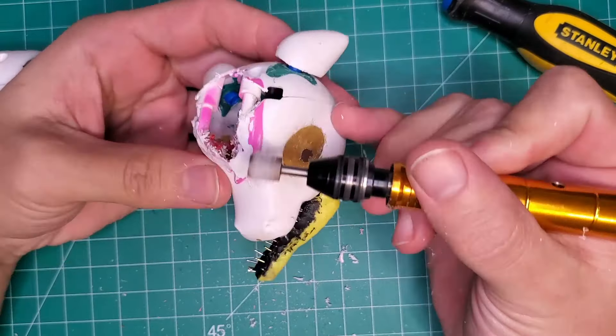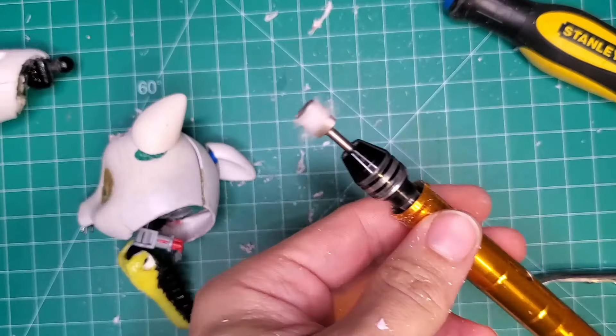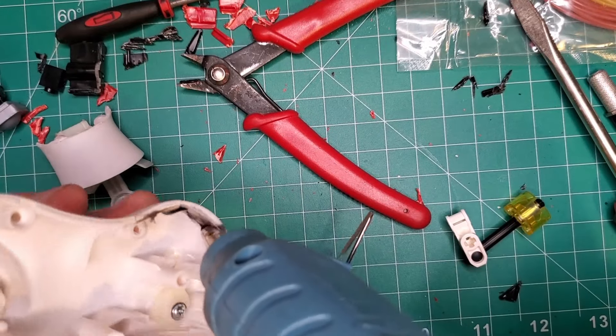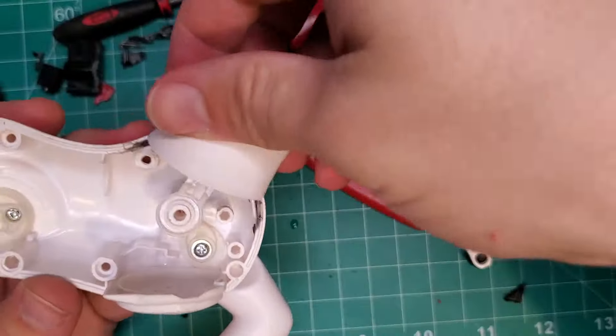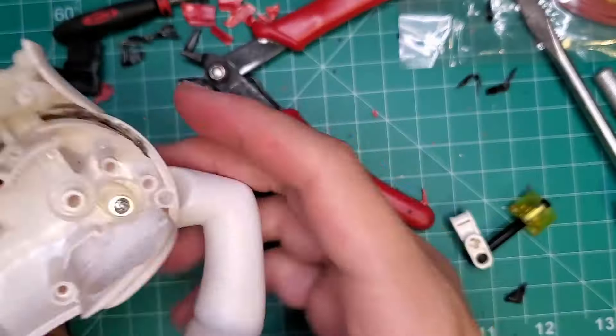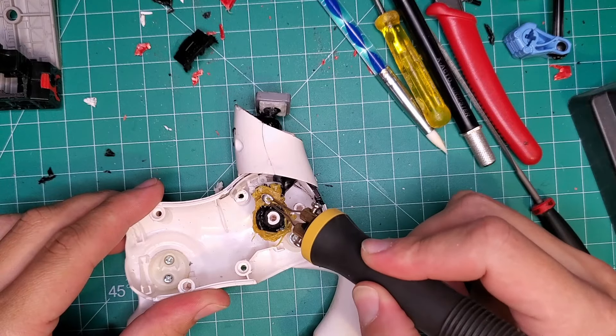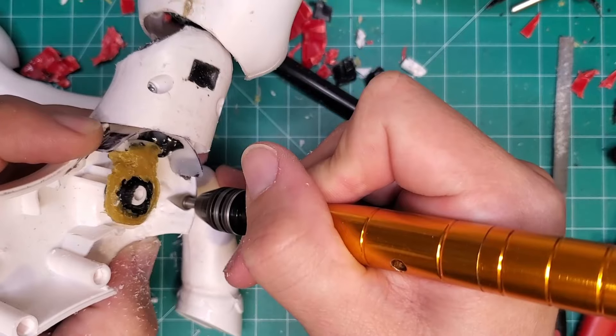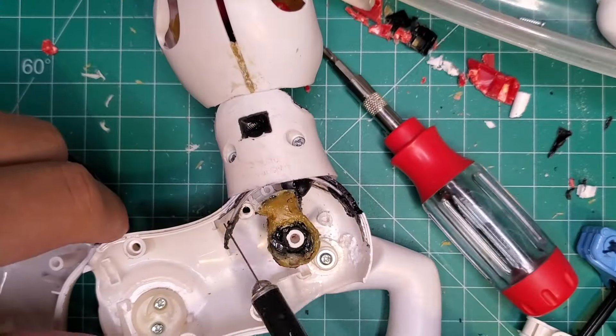I knew the head would be significantly heavier once modded, so I removed as much unnecessary material as I could, and then tightened the fittings for the neck. But I also lengthened the slot in the body to allow the neck to swivel farther up and down, but still be able to hold a pose. There was a bunch more internal stuff I had to cut down and get rid of to facilitate more neck movement.